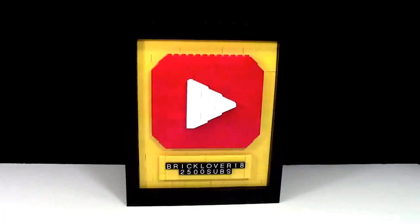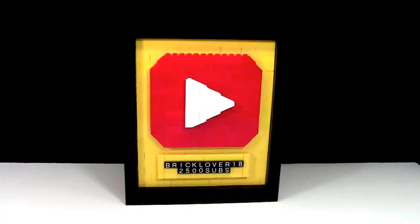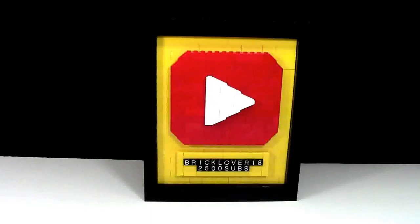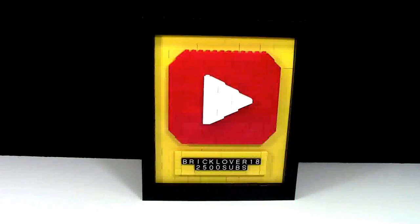Thanks for watching this sort of mock tour of my YouTube play button. I'm really happy with the way it turned out. It didn't take that long to build — a couple of hours absolute tops — and I changed a lot of things. I really like the 3D-ness to it so it's not so blocky. I'm really impressed with the way this turned out. Let me know down in the comments below what you think.